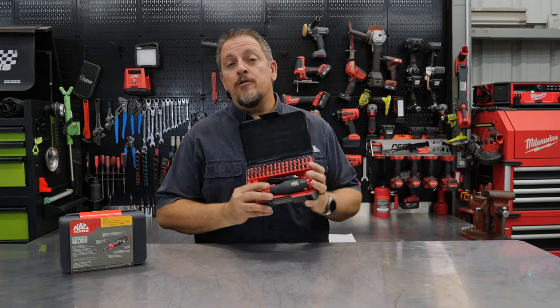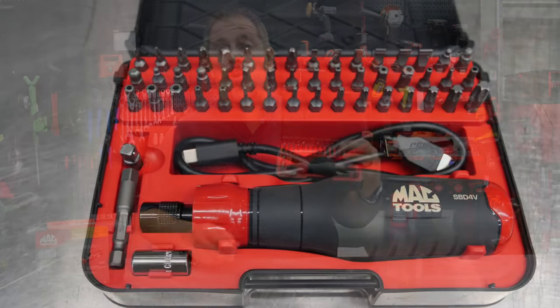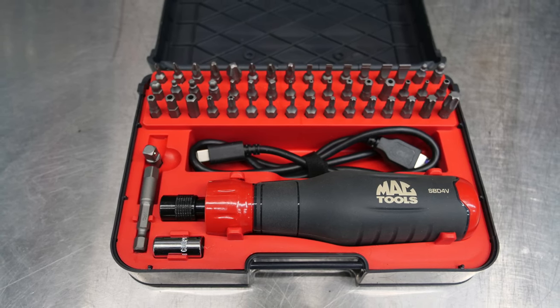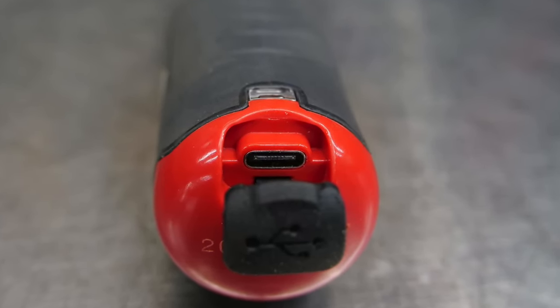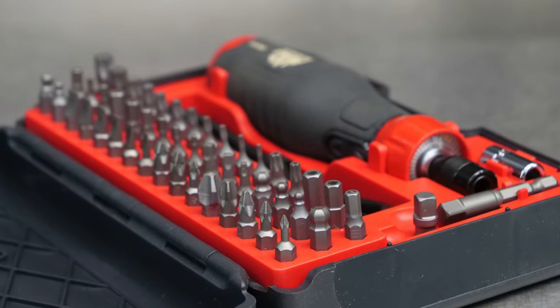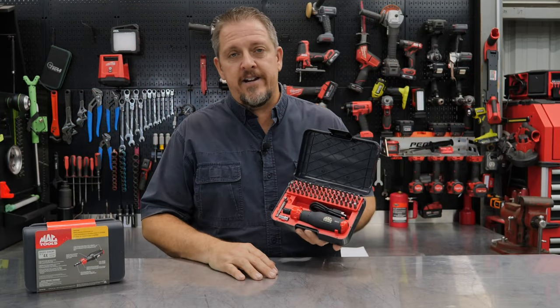This is the new Mac Tools cordless screwdriver kit. It's powered by a 4-volt battery that's on board, which gets recharged by a USB cable that's also included — and it's Type-C, which we're really happy about. The actual model number is the SBD4V-52S, 52S because there are 52 pieces here.